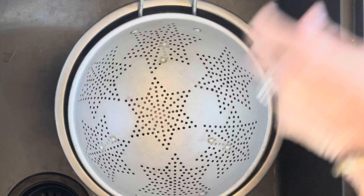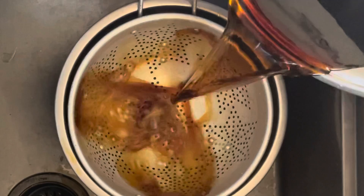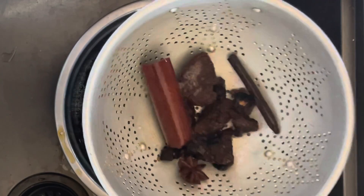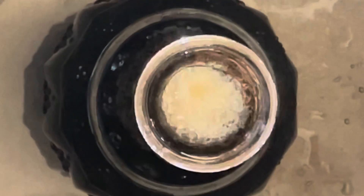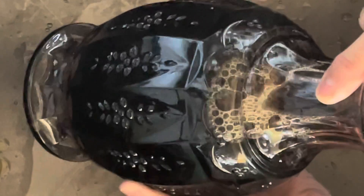Once that's simmered on the stove for a few hours, I go ahead and pull it off and strain out all of the chaga chunks and spices. What you will be left with is this amazing dark, warm, soothing tea that you can drink right away, or you can keep it on the counter for a few days at room temperature. You can also put it in the refrigerator and heat it up any time of day that you're ready for a chaga tea.